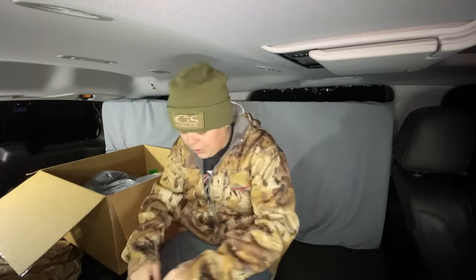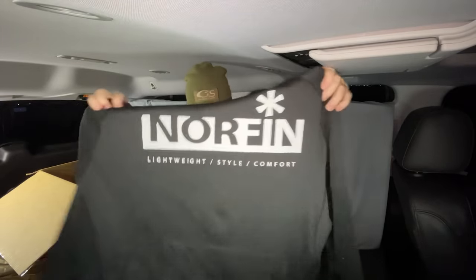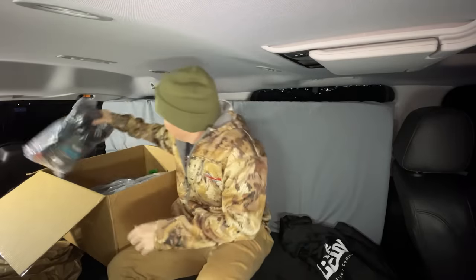First on the list — no clue what it is, let's give it a tear. First item looks like we got a clean-looking Norfin hoodie. Looks like it's going to fit me perfect too. Hell yeah — gonna wear that a ton.